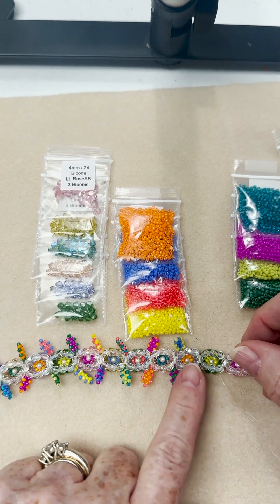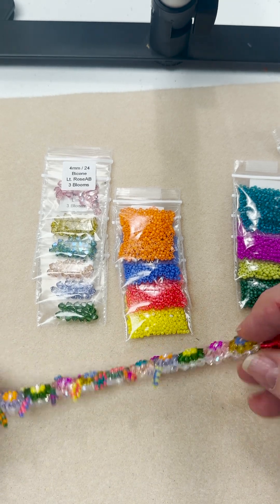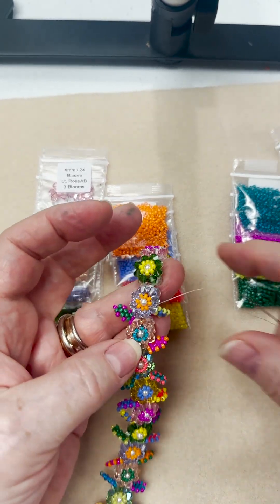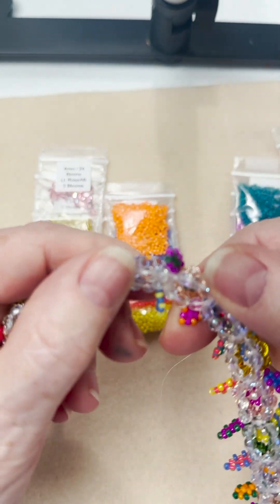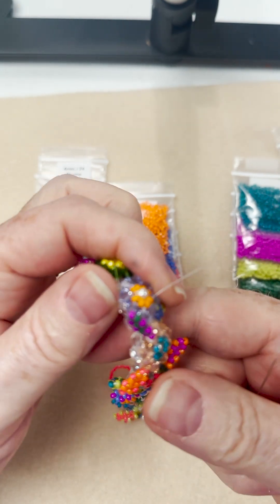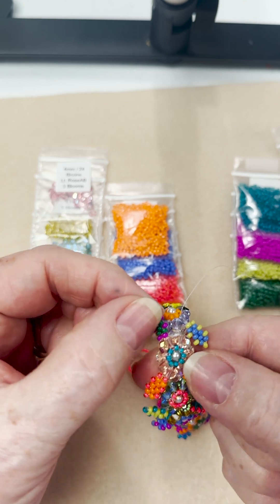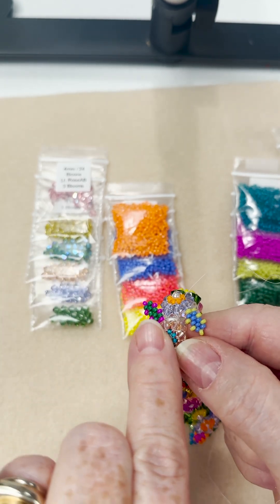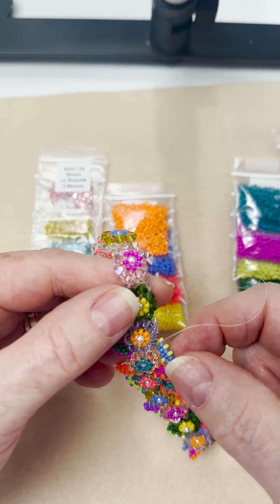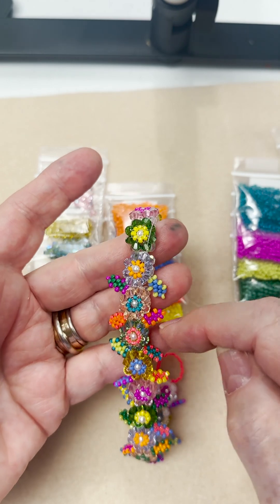The base is four millimeter fire polish done in right angle weave — eight beads. The directions are very clear. I extend my leaf from the crystal base, not the fire polish base — the crystal base. So if the thread is coming out of, let's call it the four o'clock crystal, and it's pointing this way, the hole is pointing that way — that is how your leaf is going to point. On this side, the crystal's pointing this way, and I come out the base of the hole of the crystal — that's how your leaf is going to point. I've tried to give them some alternating direction.